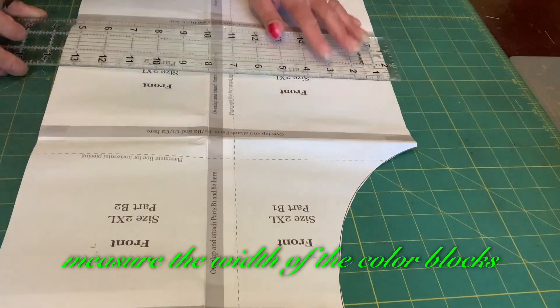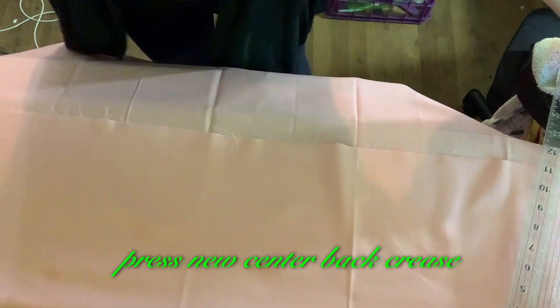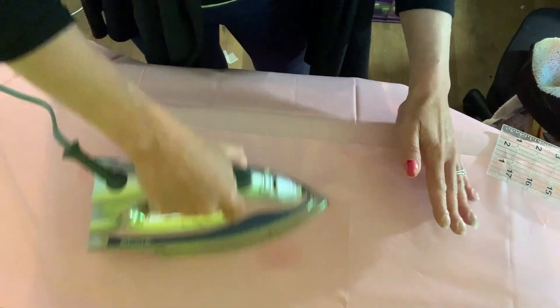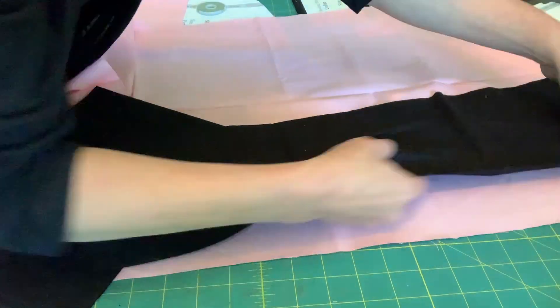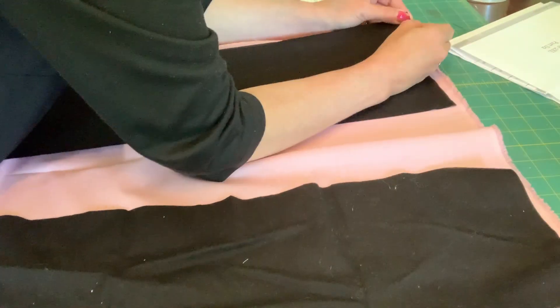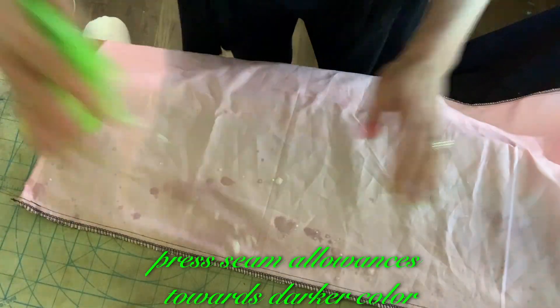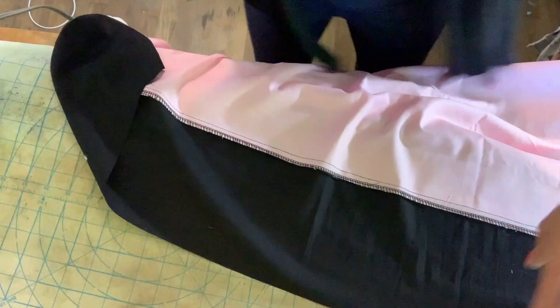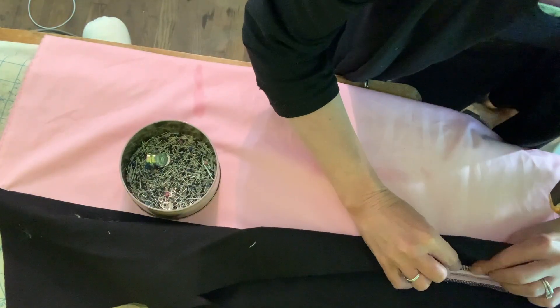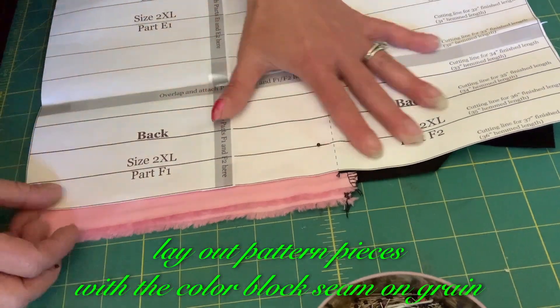Measure the width of the color blocks. Press new center back crease. Pin color blocks. Sew color blocks. Press seam allowances towards the darker color.